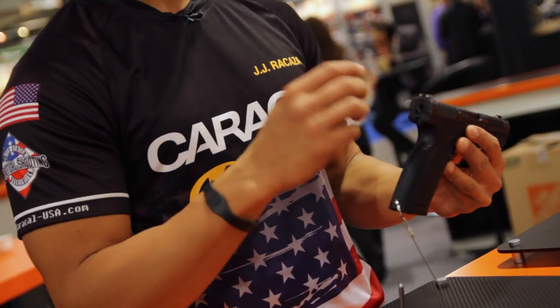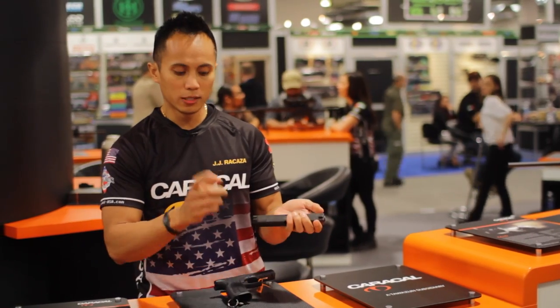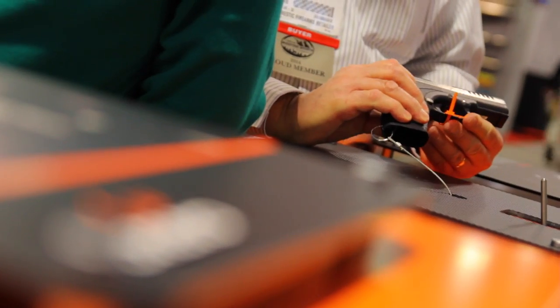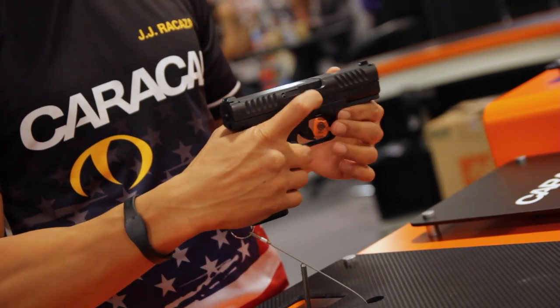With that rear sight, you also have a wider rear sight notch. You have a solid one-piece slide now, as opposed to the two-piece before with the firing system coming out. With the slide also, you have deep serrations so you can manipulate the slide either from the front or the rear. And now you also have a chamber indicator, right here.